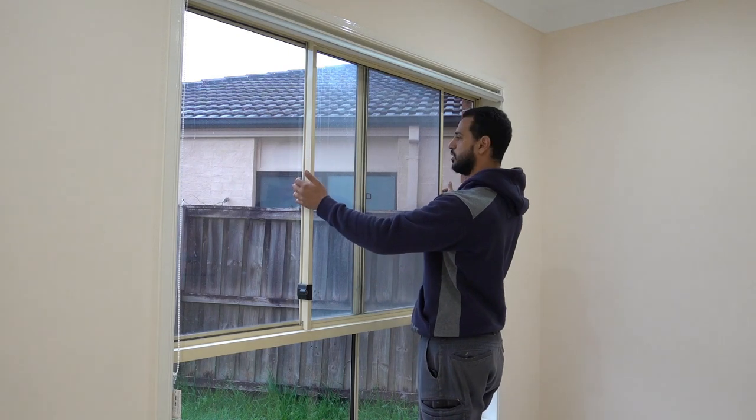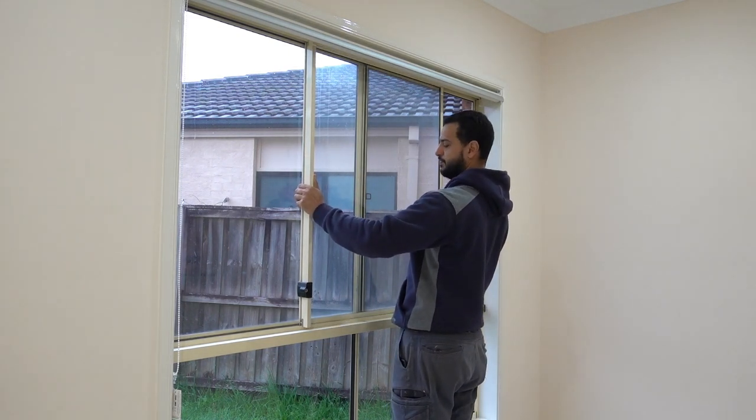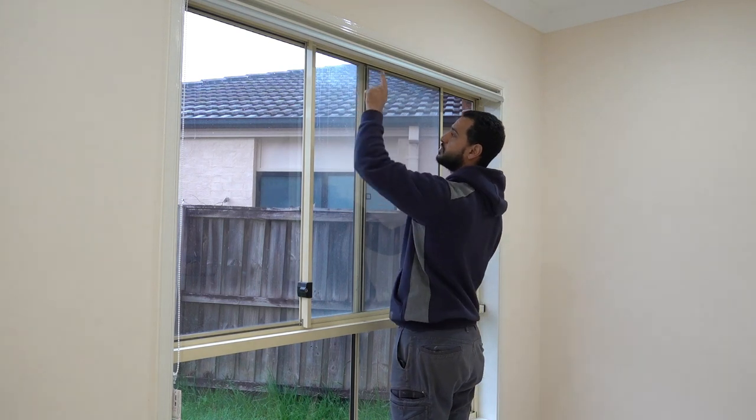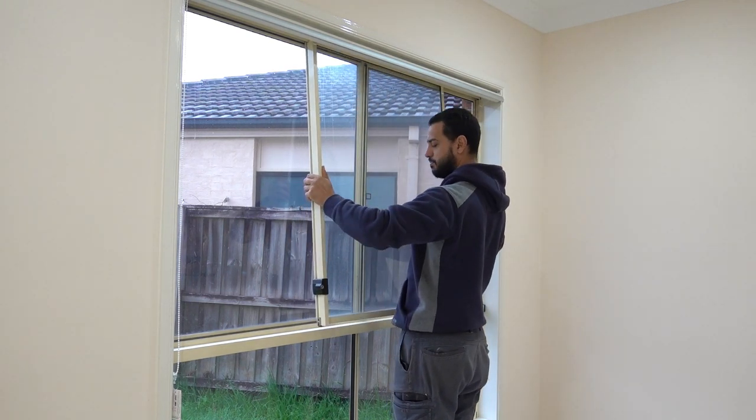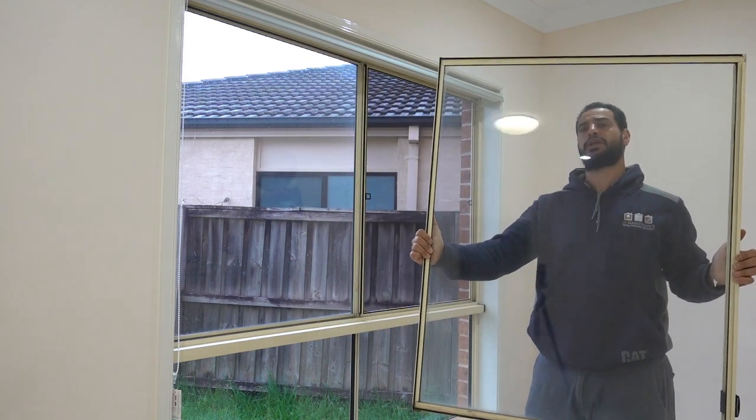Now what you're going to do is hold on to both sides. Lift the window up. Because there's a channel up here, the window will slide into it. Lift that up, slide the bottom out and just wiggle that down. Once you're done, you've got your window removed.